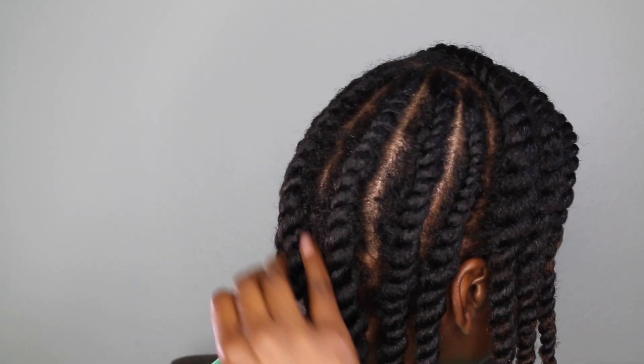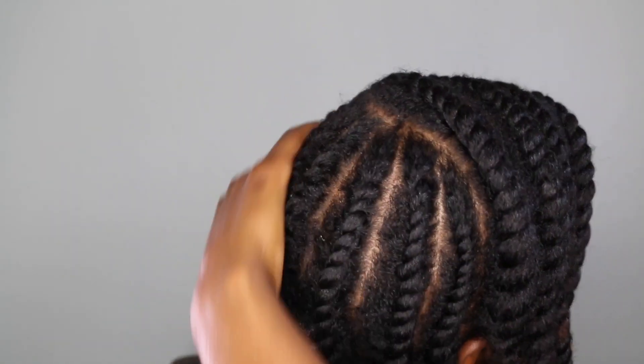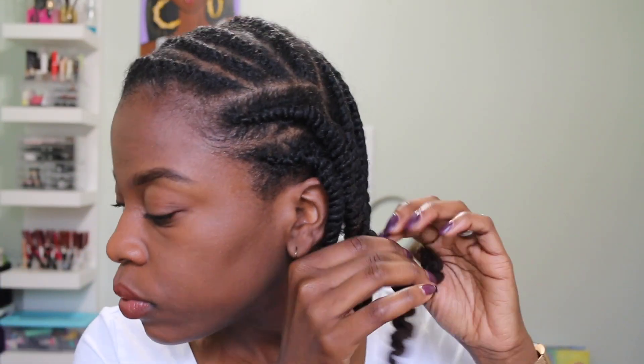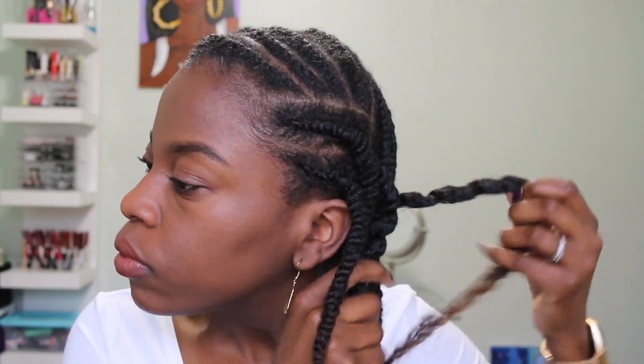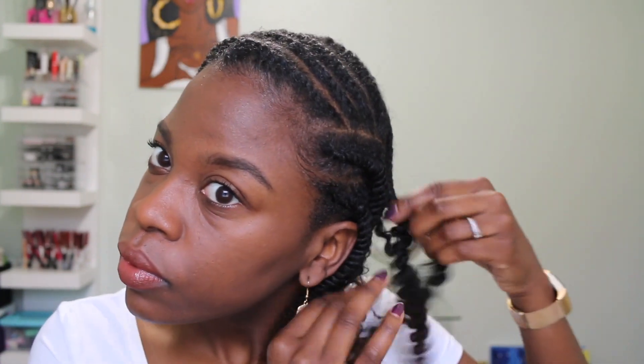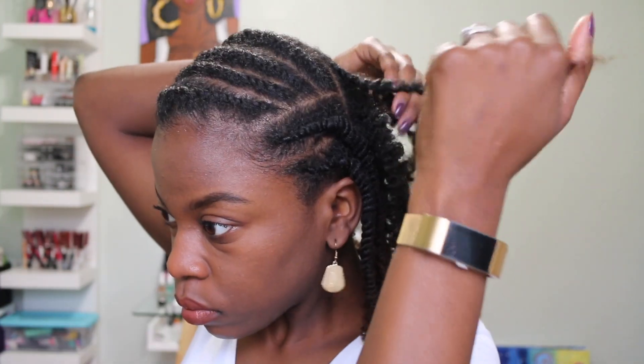This is what it looks like with my hair completely flat twisted — I think I have about 15 twists. This is actually a couple of days later; I didn't take my hair out immediately. I ended up washing my hair and redoing the whole style, but now I'm going to unravel my hair as carefully as possible.